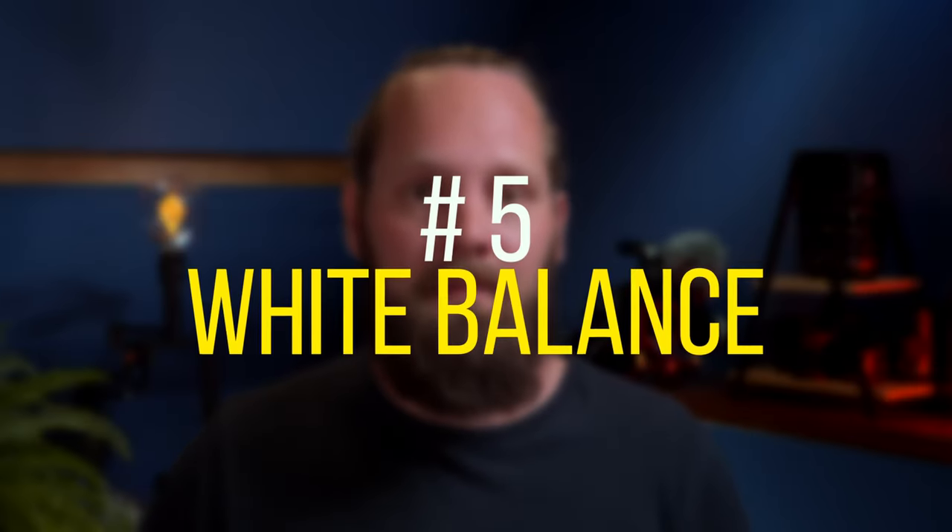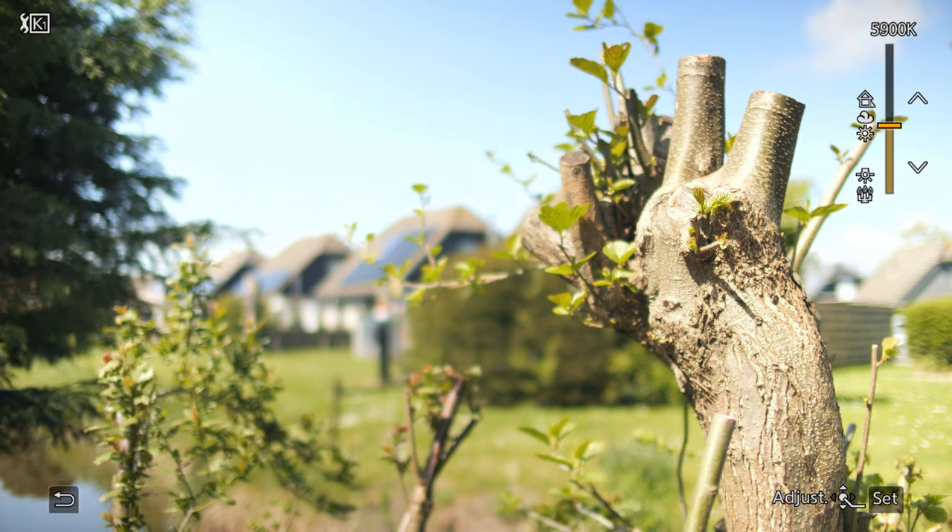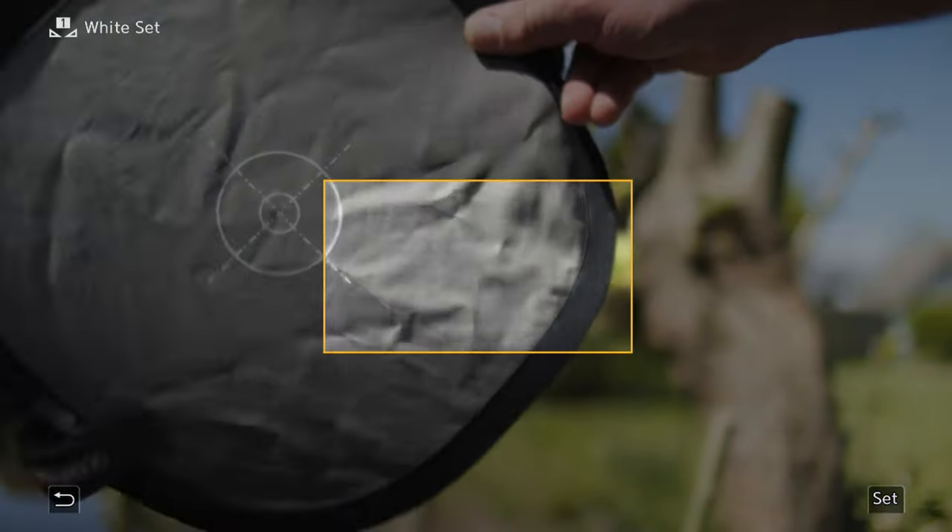Number five: white balance. When we have white balance properly set, it means that whatever is white in real life appears white in the image, ensuring that all the other colors will also be accurate. It's important to set a proper white balance, especially when we're shooting in a Rec. 709 color profile such as the Natural profile, because there won't be much room for correction in post. White balance can be set in a number of ways: we can set it to automatic and let the camera decide, which I don't recommend; we can dial in a specific color temperature; or we can set a custom white balance with the help of a gray card. Keep in mind that you may need to set white balance again when lighting conditions change.